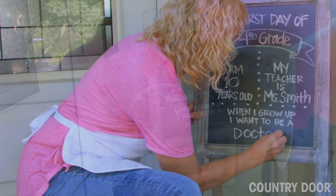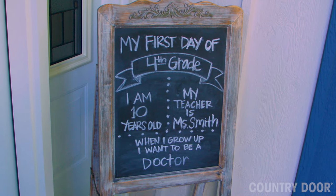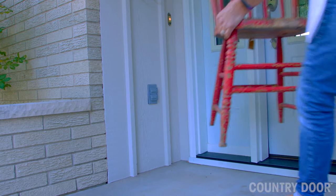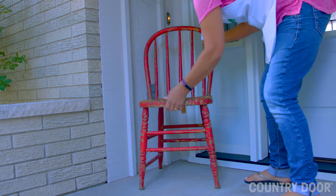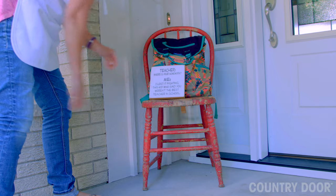A chalkboard stand makes a fantastic prop. You'll get a lot of mileage out of it redecorating for the seasons. Whenever possible, I love to put a chair on the front porch — the more rustic, the better. It makes a house look more welcoming and inviting.